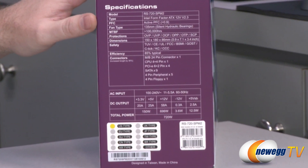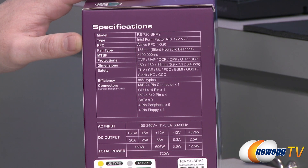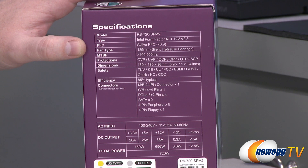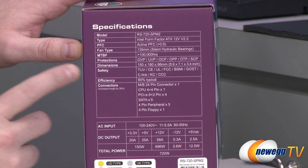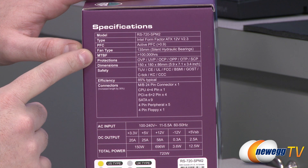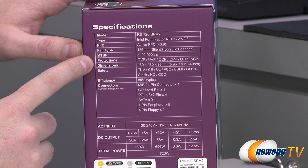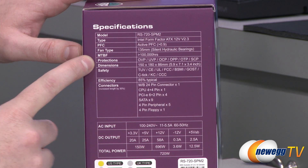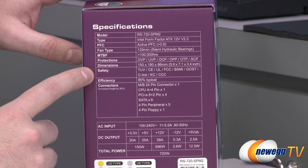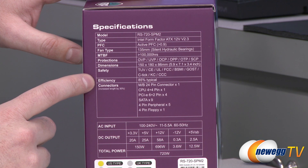Let's take a look at the side for some additional specifications. The model number is RS 720 SPM2. It's an Intel standard form factor ATX power supply, so it should fit in the vast majority of desktop computer cases. Features include active power factor correction, a 135 millimeter fan, 100,000-plus hours mean time between failure, and all the protections such as over voltage, under voltage, over current, over power, over temperature, and short circuit protection. Dimensions are 150 by 180 by 86 millimeters, along with various safety certifications.